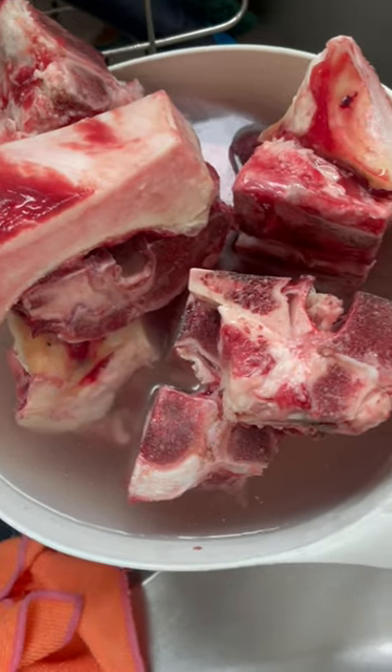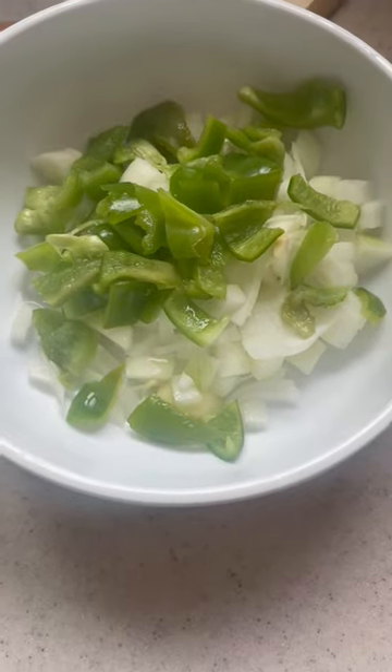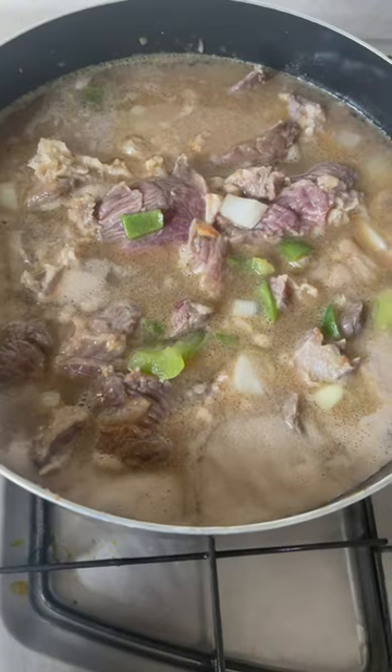Let's get ready for dinner. We're having goat on rice and broccoli. My mom is doing the cooking. She chopped up some bell peppers.